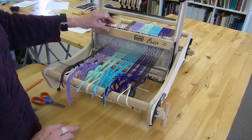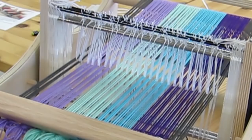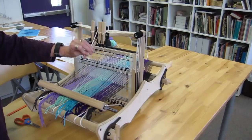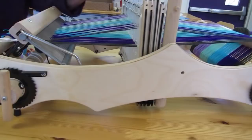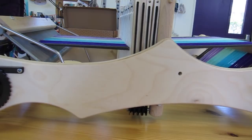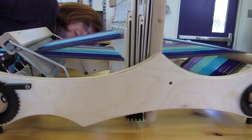Now I'm checking to make sure I've threaded properly and don't have any cross threads. I can do that by lifting the heddles one at a time and looking in from the side — if a thread was crossed it would be held down, so you can tell right away. I lift harnesses one and three up at the same time — no cross threads. Then harnesses two and four up — no cross threads. I'm good to go and can actually start the weaving process.